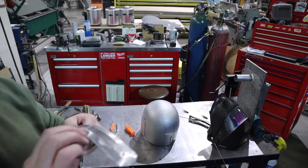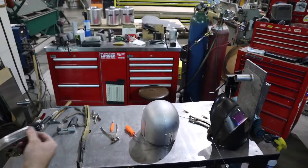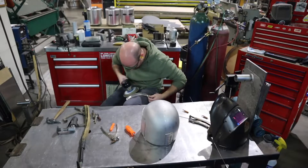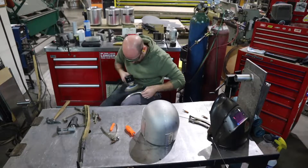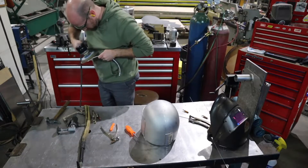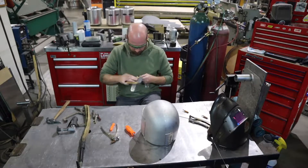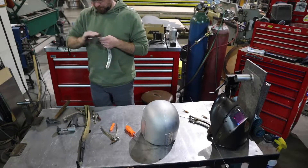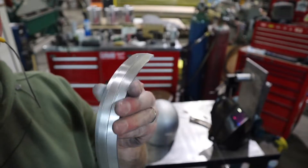Before I go ahead and weld this on, I want to make sure I dress it down nice and flat so it looks nice and smooth, like it's one piece, like it should. There, that's much better — nice and smooth and shiny.